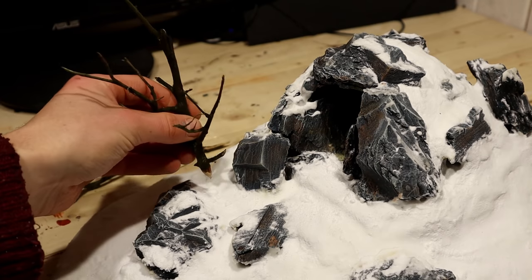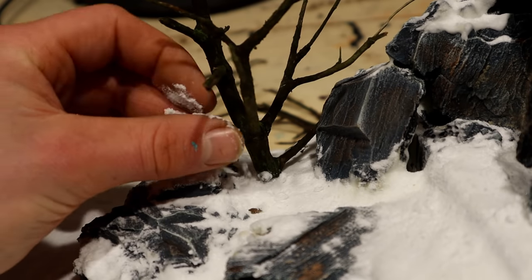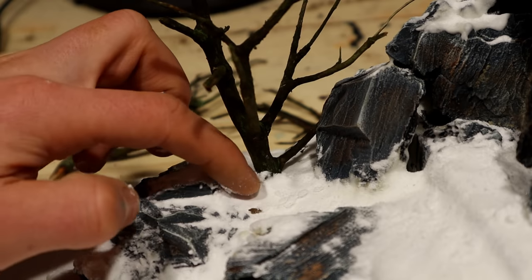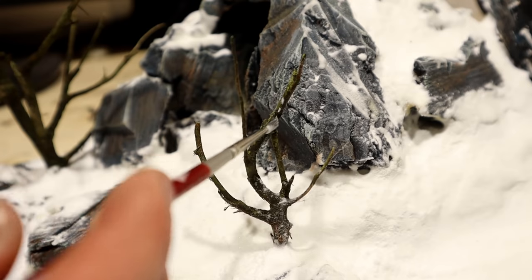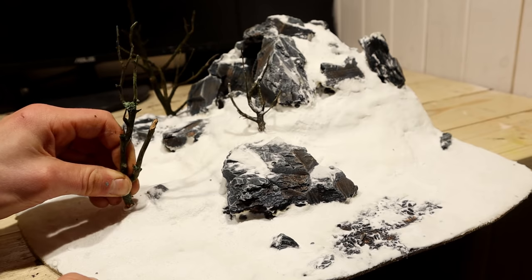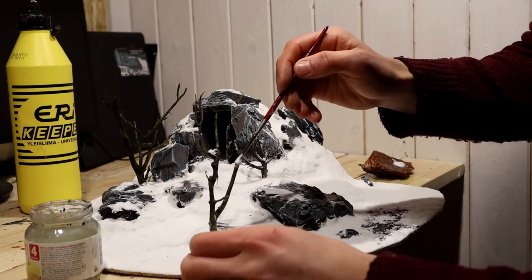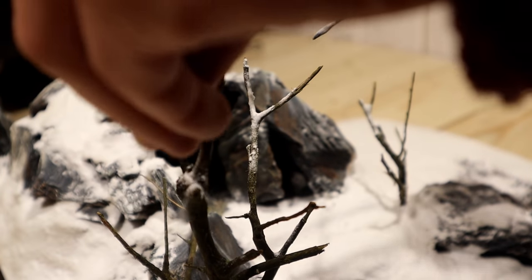Since the snow was not yet fully hardened, I could poke the trees in. I added some glue and topped it off with baking soda. I left the right side of the diorama quite empty — here I'll build a viking house or mini village in episode 2. The snow worked great on the trees as well. They need no paint job at all.